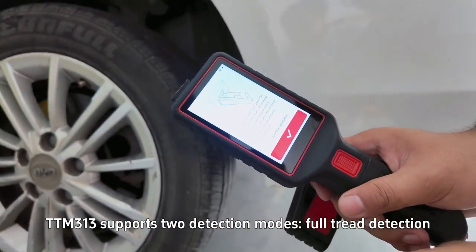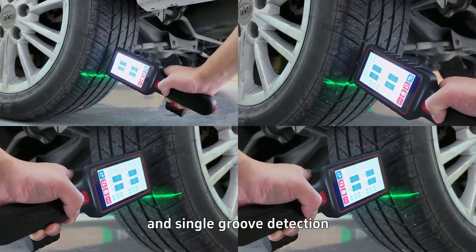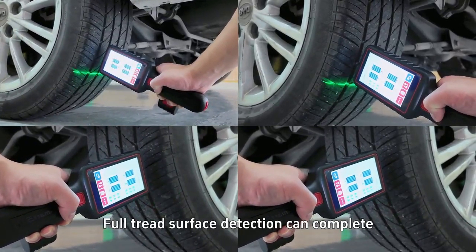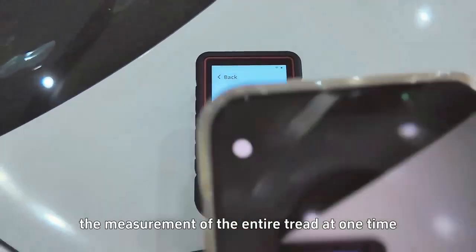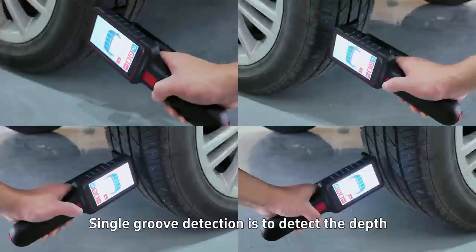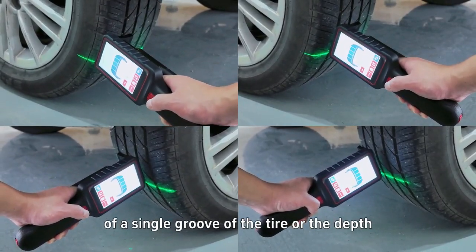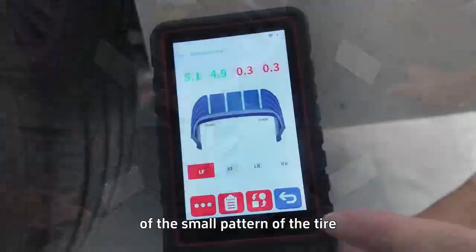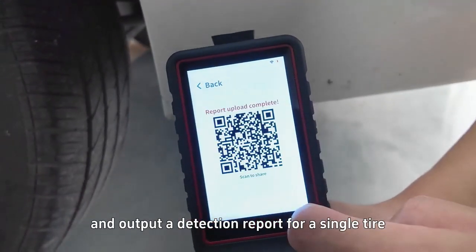TTM313 supports two detection modes: full tread detection and single groove detection. Full tread surface detection can complete the measurement of the entire tread at one time and output the detection report. Single groove detection detects the depth of a single groove of the tire or the depth of the small pattern of the tire, and outputs a detection report for a single tire.